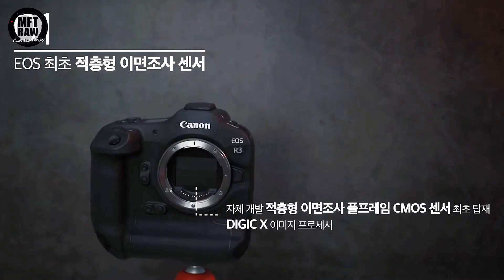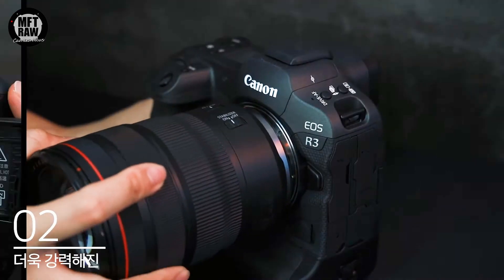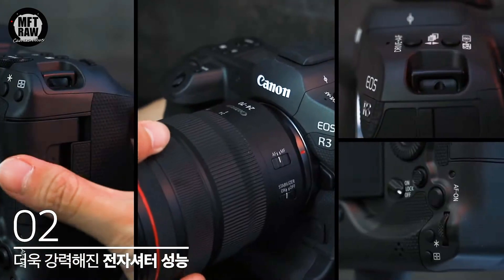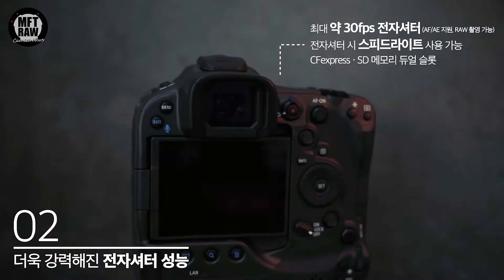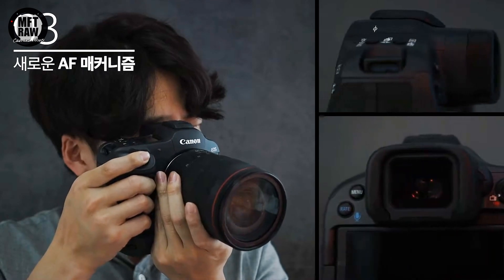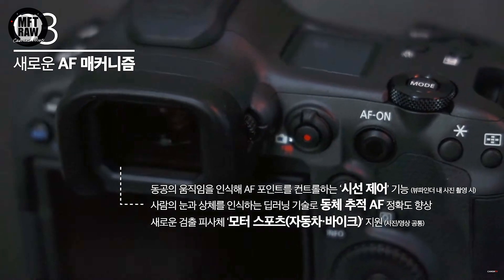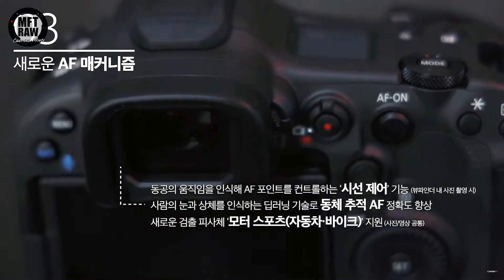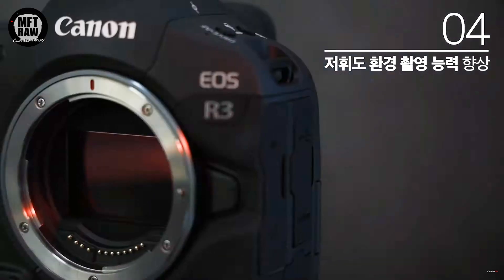The Canon R3 will support multi and smart controllers, and will have a very angled touch screen, a new accessory hot shoe mount, a magnesium body, high speed Wi-Fi and wired LAN ports. It will shoot 30 frames per second with electronic shutter with autofocus and auto exposure tracking, plus raw shooting at this speed. Autofocus will focus down to as low as minus 7 EV, which is very impressive. It will also have eight stops of coordinated control IS with optical IS and in-body IS — again, crazy impressive.